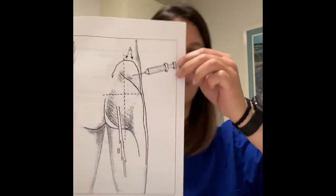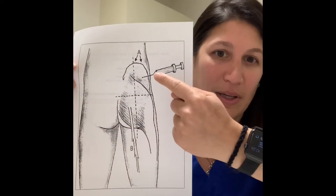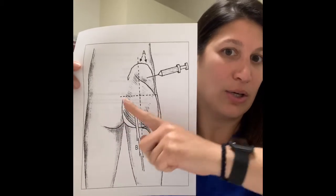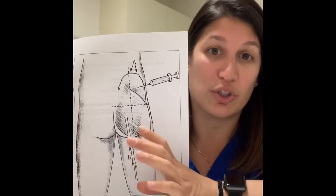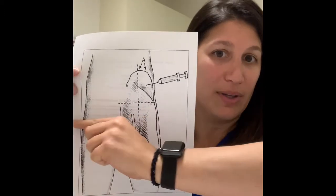Your progesterone injection is an intramuscular injection, so it's going into your upper outer backside. I will be giving you a paper, but if you cut one half of your body into quarters, you're going into the upper outer quarter — nowhere in the cheeks, nowhere near the spine. Everyone thinks they're always going to hit bone; there is bone behind there, but your muscle is thick enough that you should not ever hit bone.